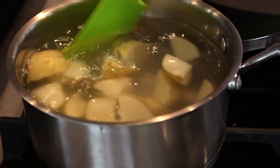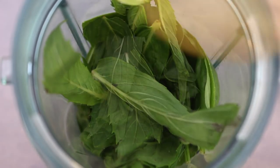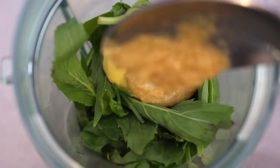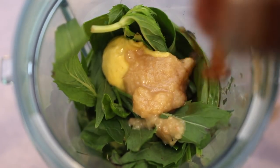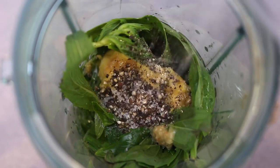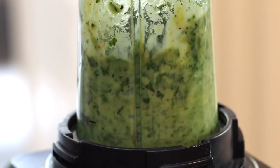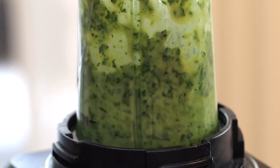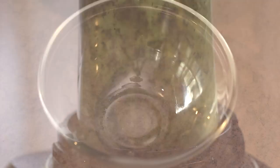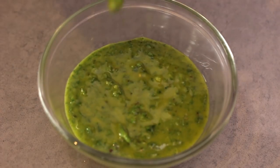In the meantime, let's work on our salsa verde. Into a blender, I'm adding in fresh parsley, basil, and also mint, a touch of Dijon mustard, some crushed garlic, red wine vinegar, and extra virgin olive oil. Blend for about 10 seconds or until everything is just combined — you still want some visible herbs there. Pour into a bowl and set aside. I love this with any fish dish, and it's also great with chicken as well.